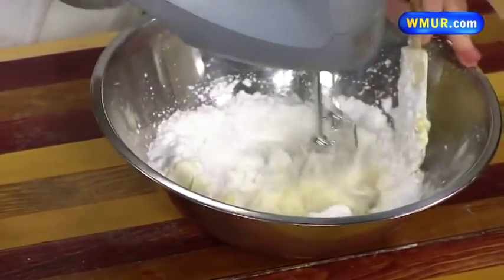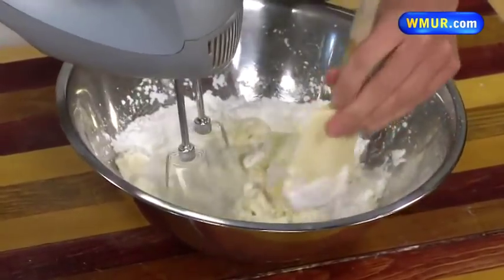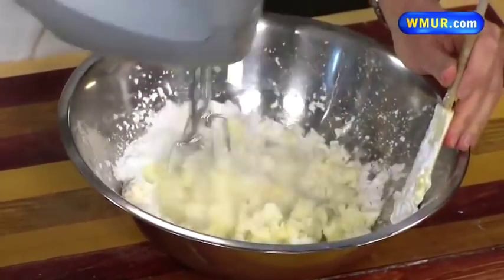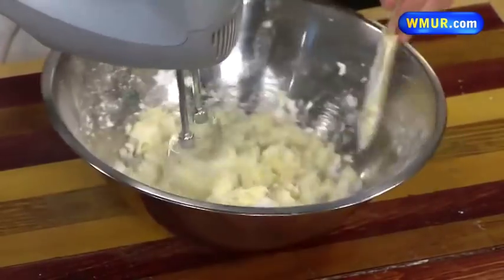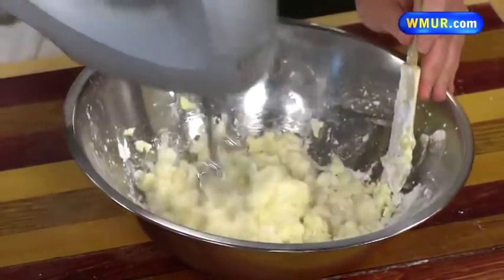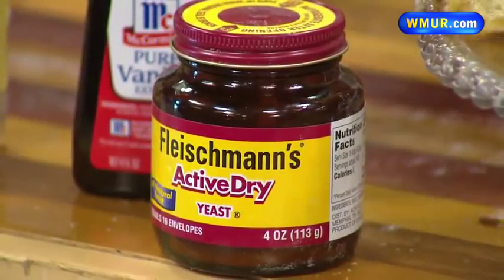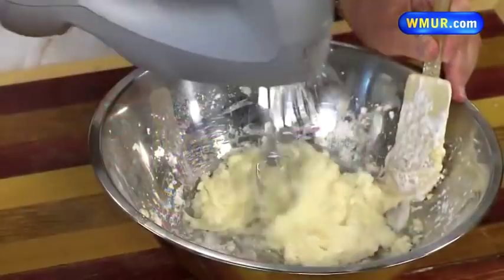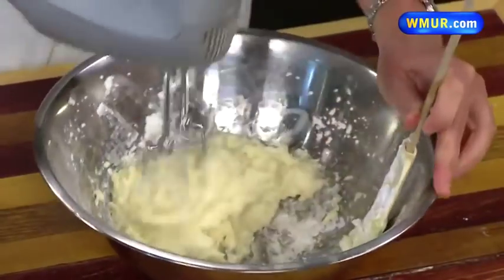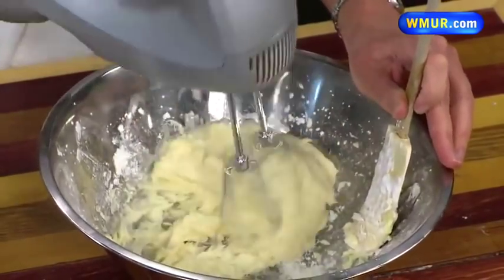I'm just going to blend that until it gets all incorporated, creamy and smooth. These cinnamon rolls are best eaten warm — you probably don't need me to tell you that. A little touch-up in the microwave can revive them. I don't want to leave them in there too long or they'll sort of disintegrate. So this frosting is just about ready. I've got some rolls cooking in the oven — I wish you could smell those.